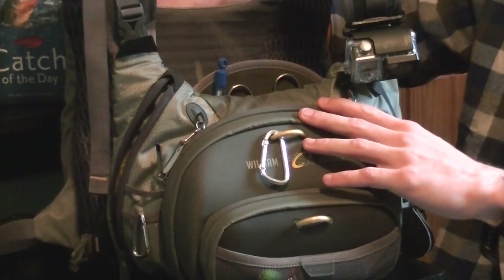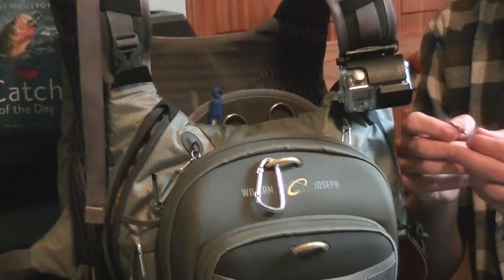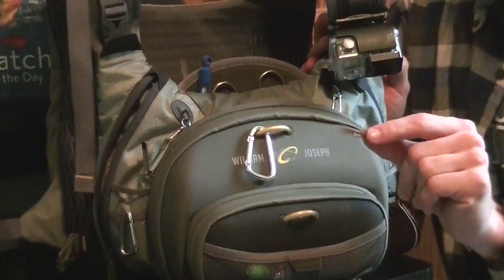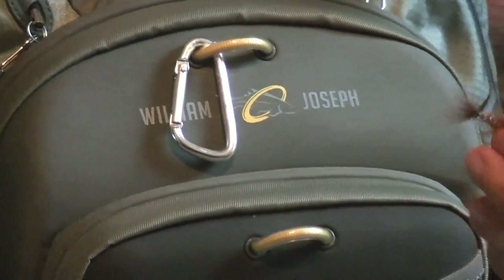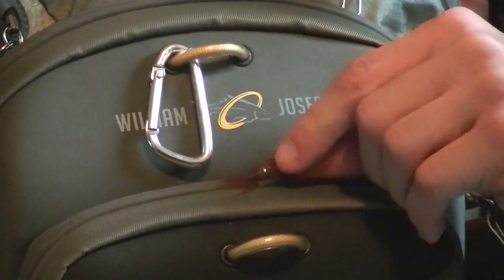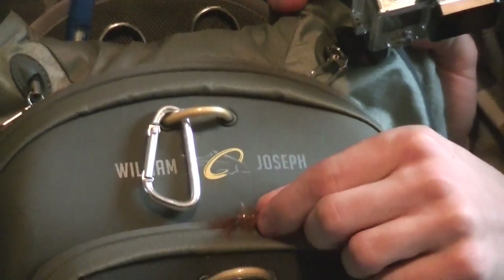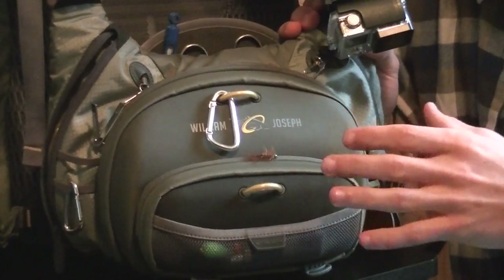That magnet also opens up some additional opportunities for you. To demonstrate this, I have a woolly bugger here. Whenever we're done with a fly, before putting it straight back into the box, or even while you're rigging up, you can just put your fly right there and it's not going anywhere. This is a fairly weighted woolly bugger. We've put small streamers there to the smallest nymph.